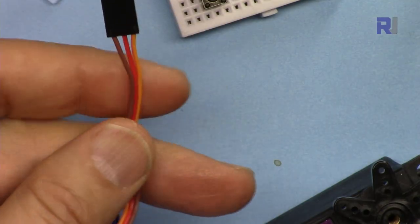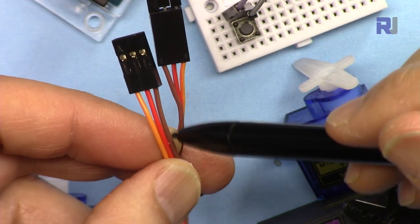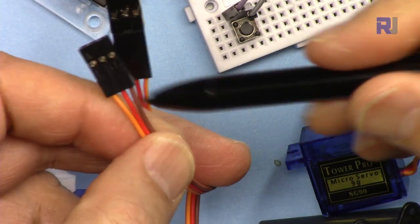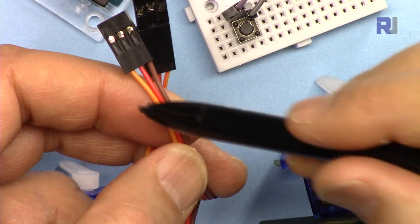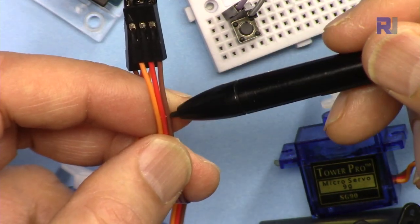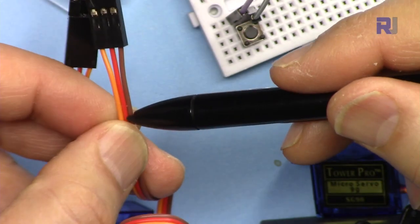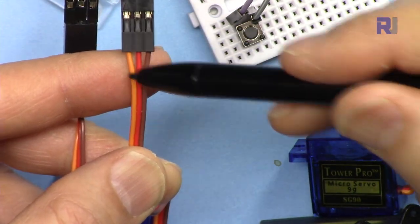The servo motor has three wires. The darker wire is the ground. The five volts is always in the middle — this is a safety feature so that in RC cars or airplanes, the middle is always five volts. The signal wire you might see as a white or black wire, but regardless, the configuration is always the same: ground, five volts, and signal.